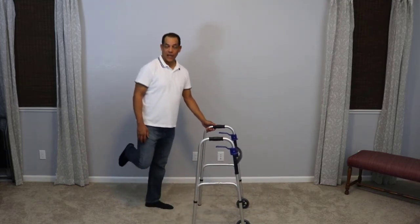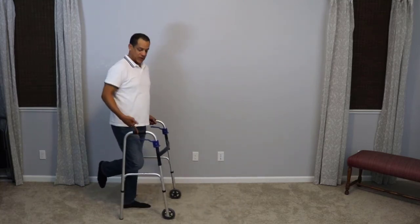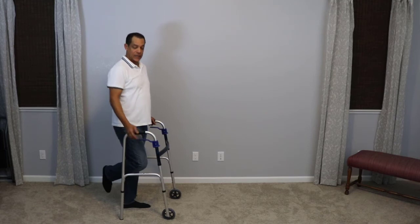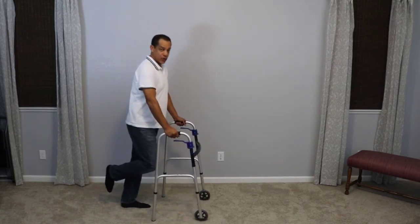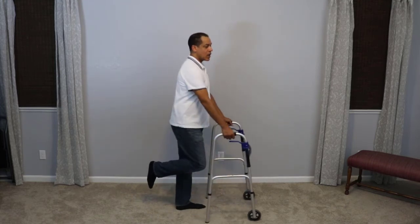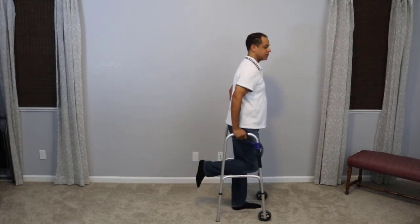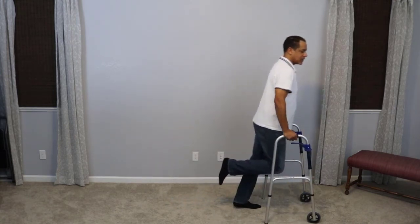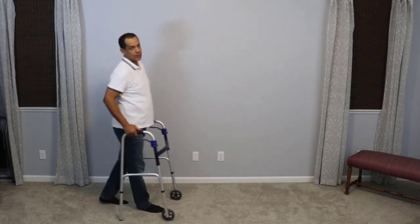Let's assume I'm not able to use my right leg, or I only have my left leg. When using the walker, I want to make sure it's adjusted to the right height — adjusted at the bend of where my wrist bends when I'm standing up straight. I would then advance the walker out, bear the weight on my arms, and take a step nice and easy. Advance the walker, bear the weight on my arms, lean on my arms, take a step, and take another step.